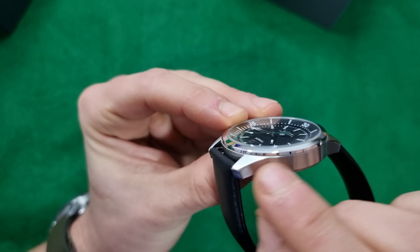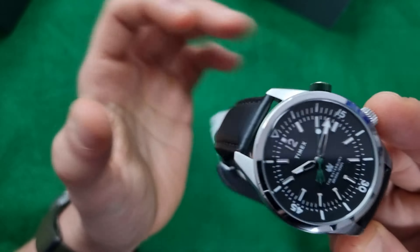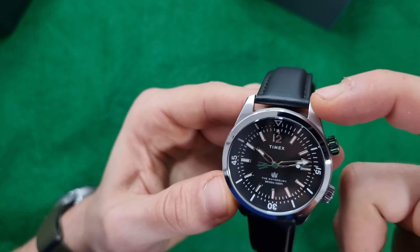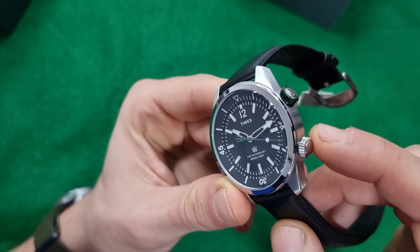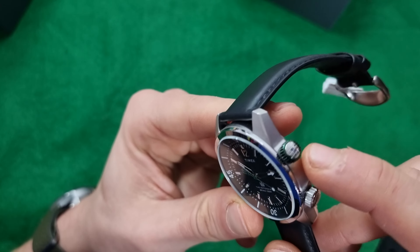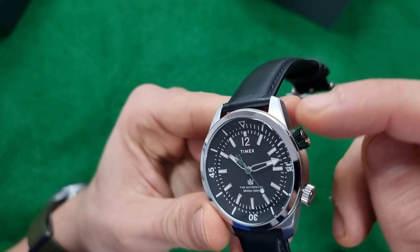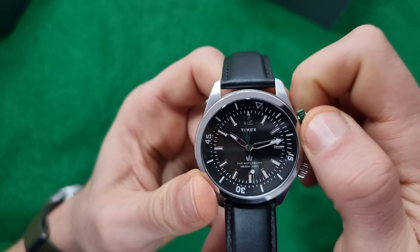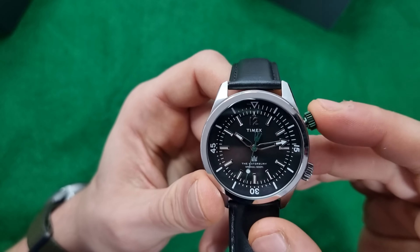I will cover most of the stuff in the review video. As you can see, we have a horizontal brush on the sides of the case, a polished bezel, vertical brush on the lugs, and we have a polished crown for time setting and a green PVD coating for the crown that sets the bezel, which is quite nice because it matches the seconds hand.